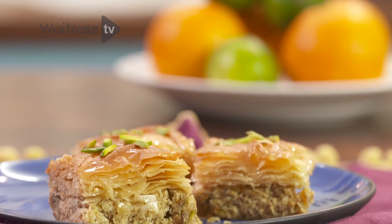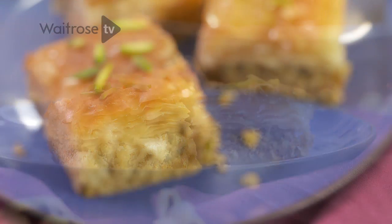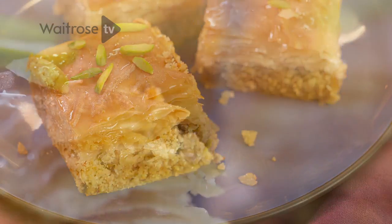I'm going to show you how to make that Middle Eastern favorite, baklava. I've got lots of wonderful ingredients, gorgeous spicing, and then finish it with that signature traditional sticky syrup.